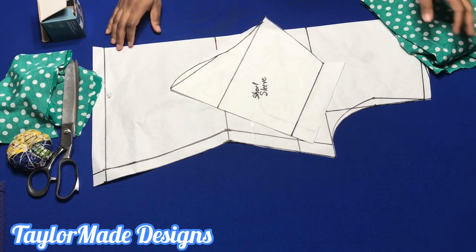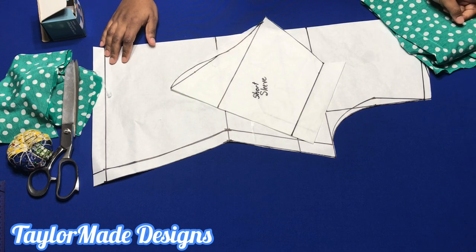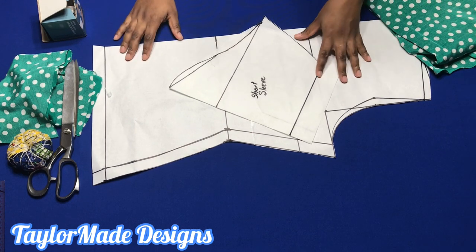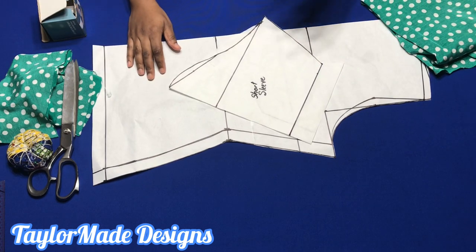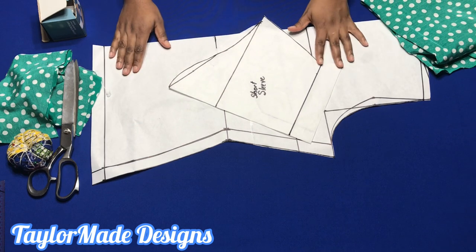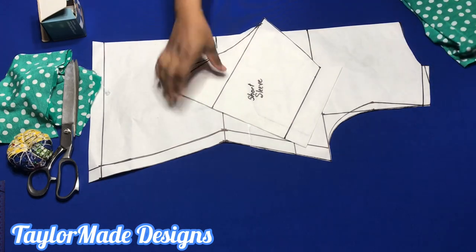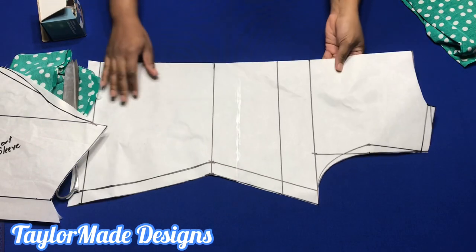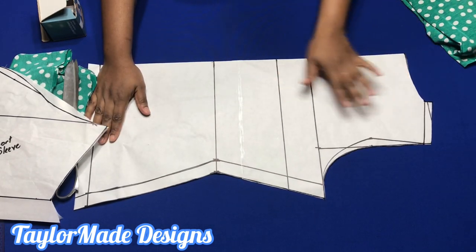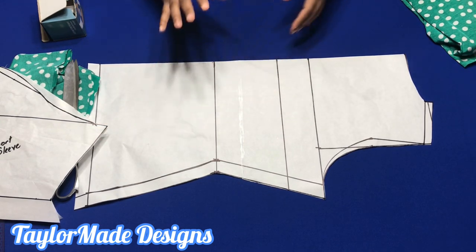Hello Sewmates! It's an absolute pleasure to have you once again on my channel. If this is your first time checking out my channel, please do not leave without subscribing, because on this channel I teach you how to do simple DIY right there at your home and you don't want to miss out on any of it. Today I'll be showing you how to make a simple cowl neck top.